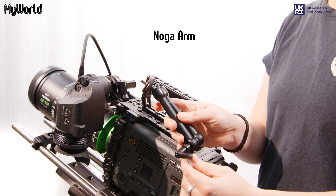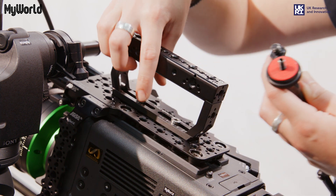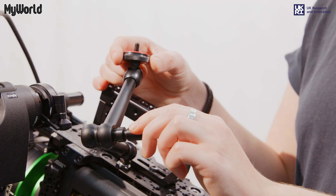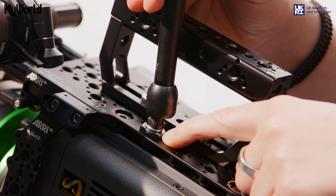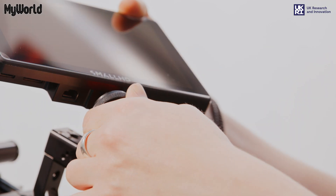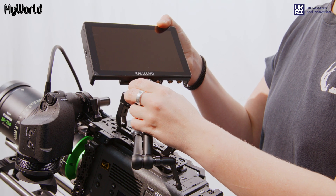The Noga arm can be inserted into any of the three-eighths thread inserts on the top plate. Screw the arm into place and turn the lever to adjust the arm into the desired position. Use an adjustable spanner to tighten. Screw the Noga arm into the one-quarter thread insert at the base of the monitor and secure with the locking ring.